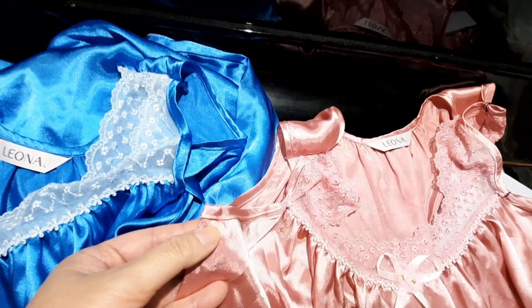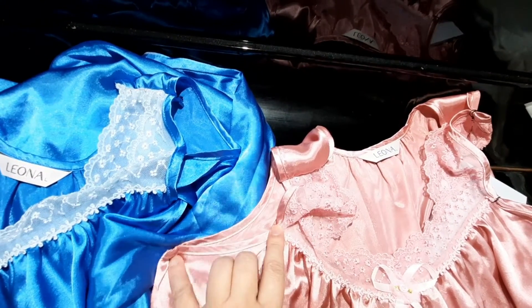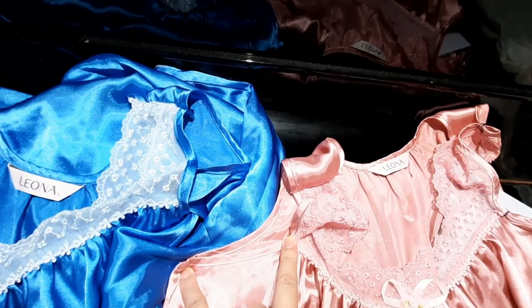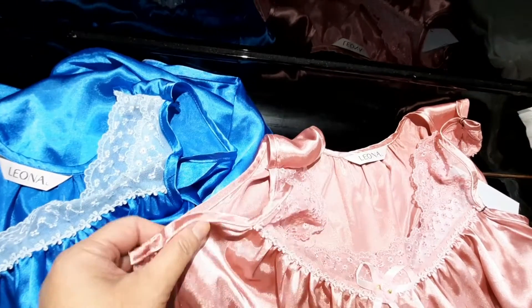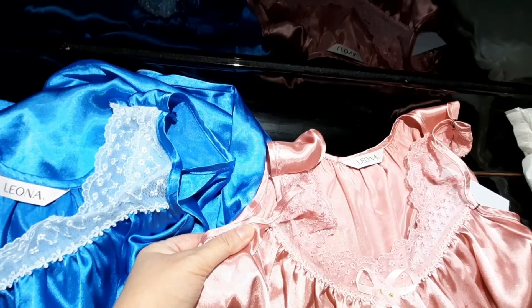Unless someone scrutinizes it, it's not obvious. It doesn't really shorten the dress much over here, however it provides a better fit. So especially for soft fabric like this, having a better fit will actually help the dress cling on to your body a bit more.